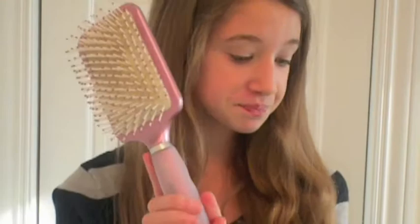What you're going to need for the look is a hairbrush. I'm just using this big petal brush — this is by Conair.